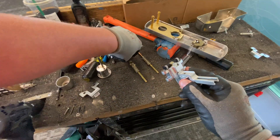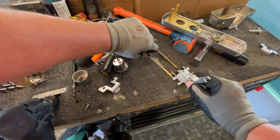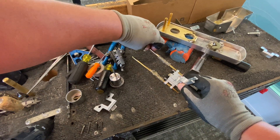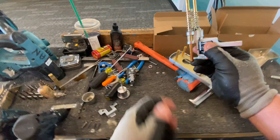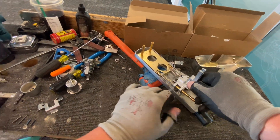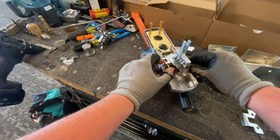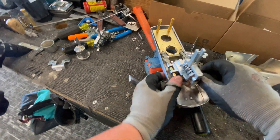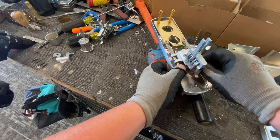All right, so far so good. Then this rubber piece — okay, easy enough. And then this, and then this. Okay, now we're kind of back to where we started. And these posts go up — they have to seat in a certain way.